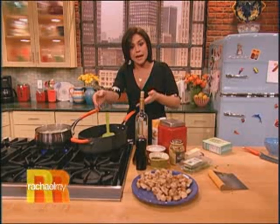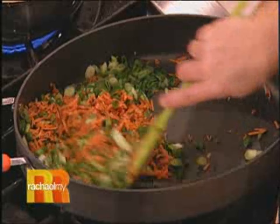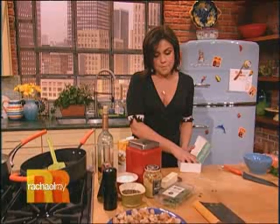Back down to the same hot pot, we put some carrots. Once the carrots get tender, a couple minutes later, throw in some green onions, some scallions, whites and greens, a small bunch. And then a couple of handfuls of peas.